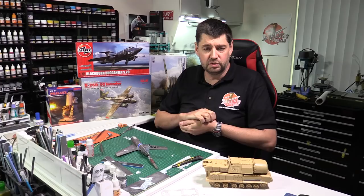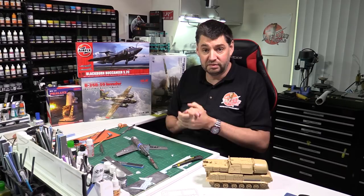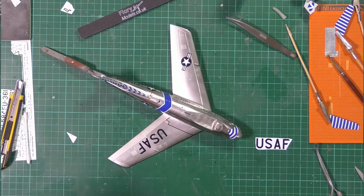Hello and welcome to Flory Models Daily Show. Here we are on Friday the 18th of October 2019, after what has been a very, very busy week, cracking on with loads of different stuff at the moment.